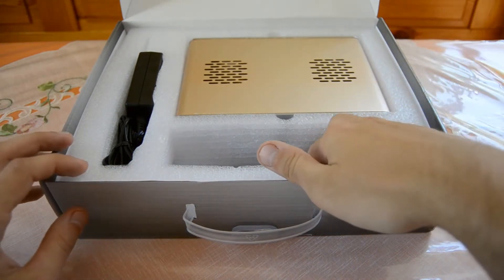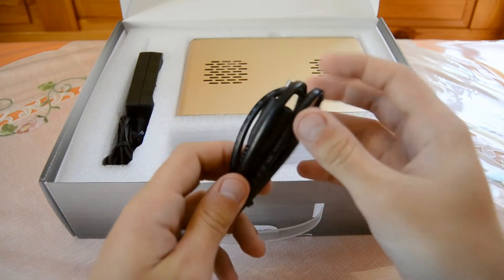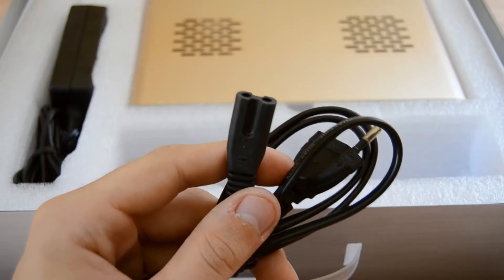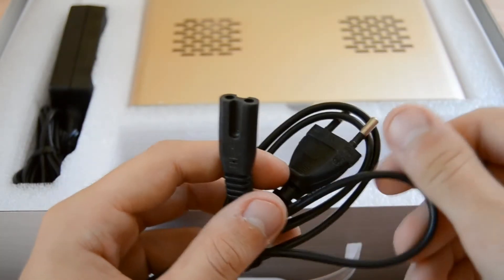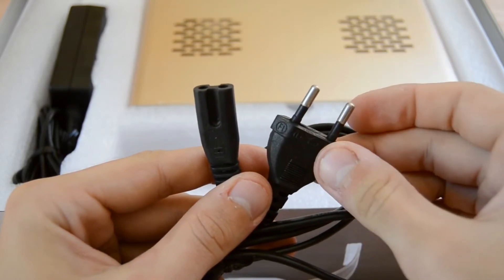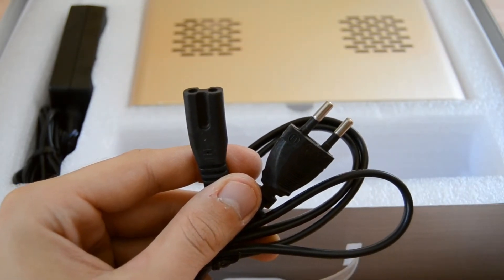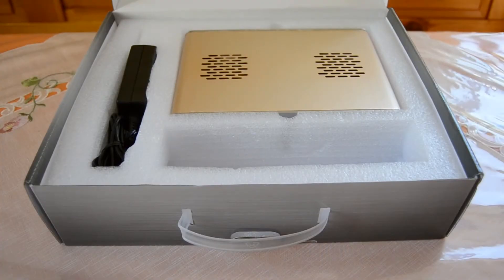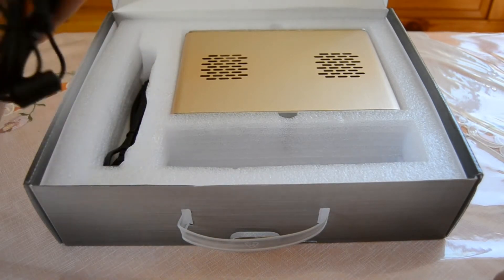Also in the box we got a power cable. This is a two-pin power connector, which you'll also know from PS2 or other devices. You just plug it into the power supply on one end, and into your power socket on the other. This is a European connector — if you're from the USA, this is how connectors in Europe look.